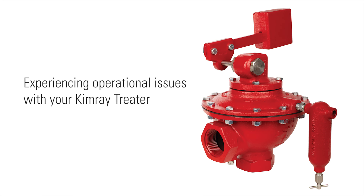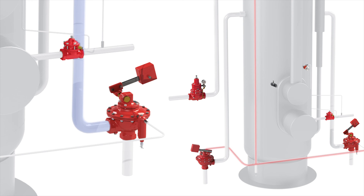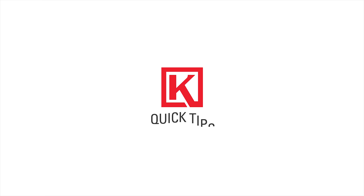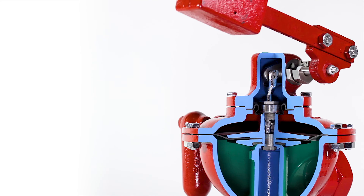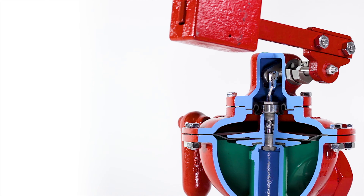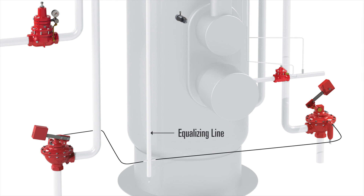Experiencing operational issues with your Kimray treater valve? In this video, we're going to explain three possible reasons for this and show you how to correct them. If your treater valve is opening and closing quickly or not holding tight level control, this usually indicates an issue with the valve equalizing line. Here are three things to check.